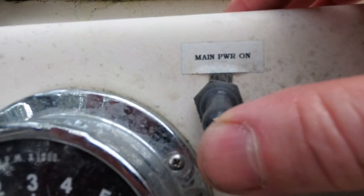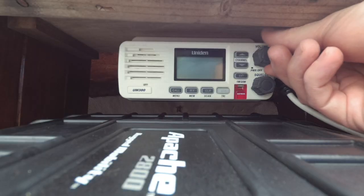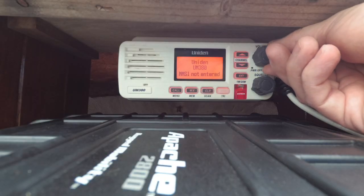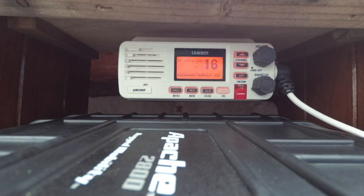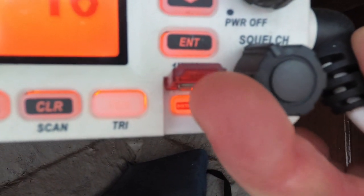First of all, let me make sure my power is on — let's switch on our radio. As you'll see, it says MMSI is not entered. Apparently one of the things you can do is sync up your VHF radio with a GPS. I have a GPS depth finder, and maybe it's because it's not on right now, but apparently you can use that to be able to hit this distress button right here.